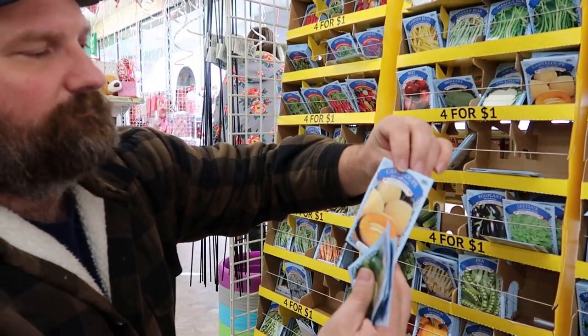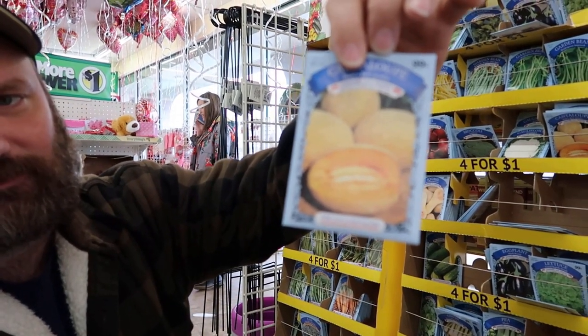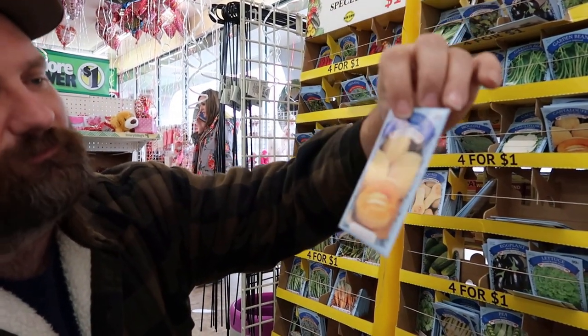Look at that — Bell's Bass. Kind of look good. We'll get those.